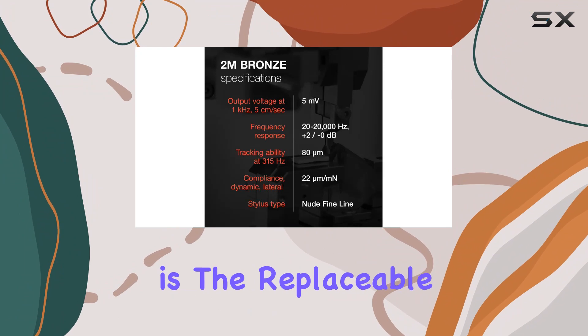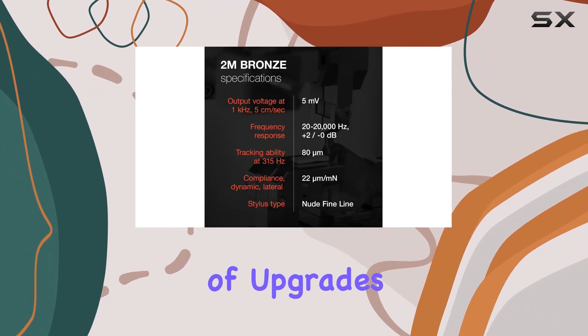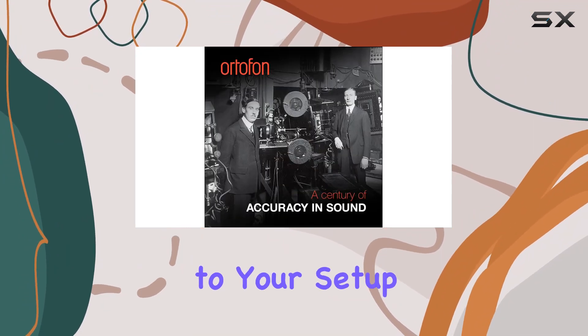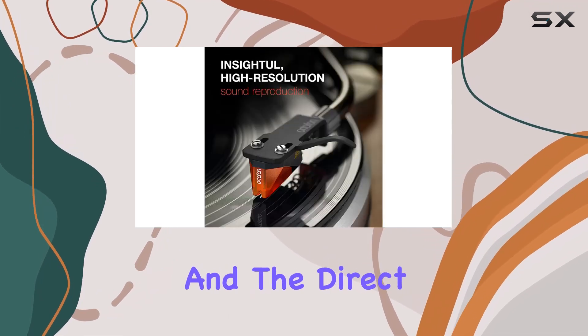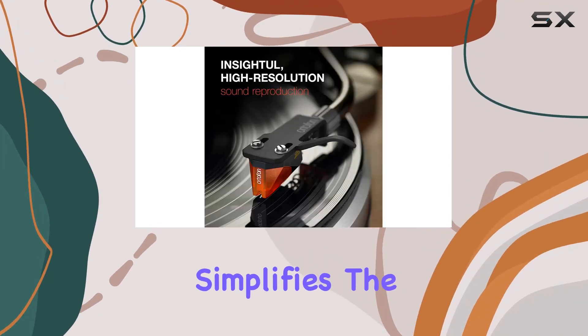The standout feature here is the replaceable needle with the possibility of upgrades, adding a layer of versatility to your setup. The ease of installation is truly remarkable, and the direct mounting on S-shaped arms simplifies the whole process.